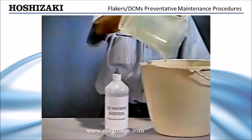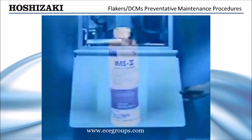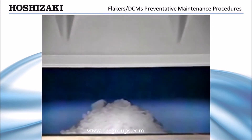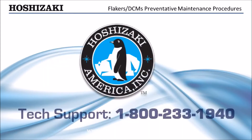This same procedure should be followed to sanitize the unit using a commercial ice machine sanitizing product. After a thorough flush, turn the unit on and allow it to make ice. Catch the first 10 minutes of production and discard it to assure your customer's ice is fresh and clean.